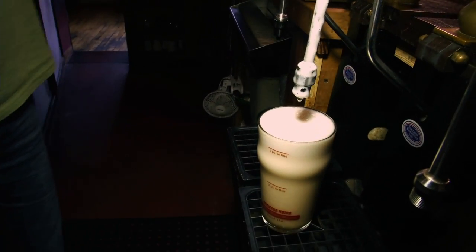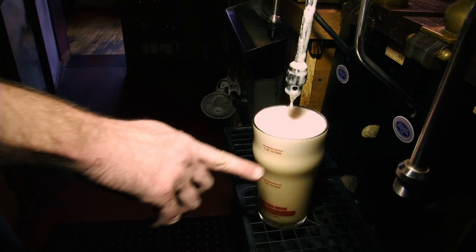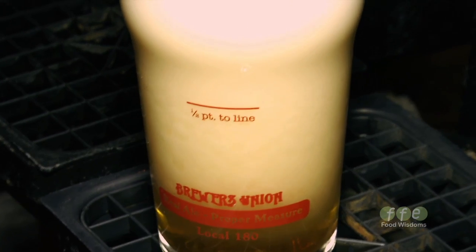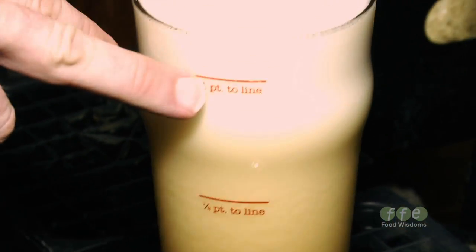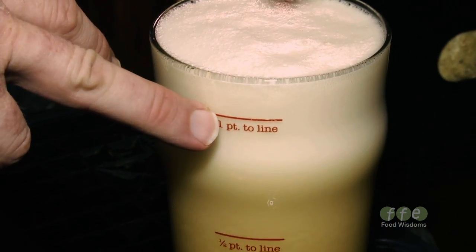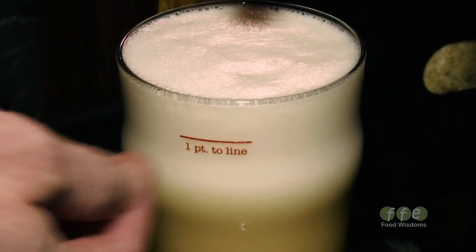And you get this beautiful cascading pint of beer coming out of there. That's going to settle for maybe a minute and then we'll top it right off to the line. We use imperial measure — the British measure. This is a 10-ounce half pint, and this is a 20-ounce full imperial pint. The glass itself is 23 ounces.